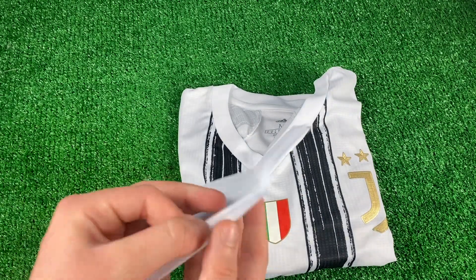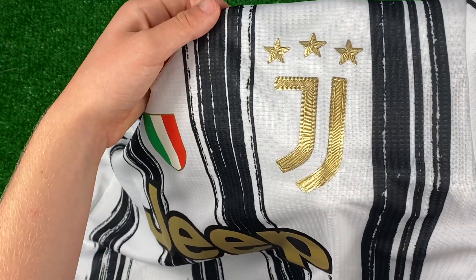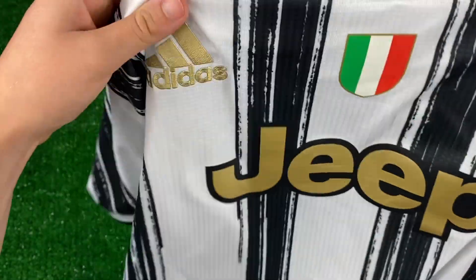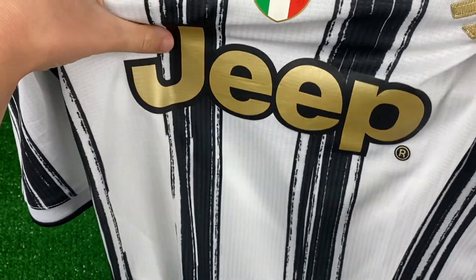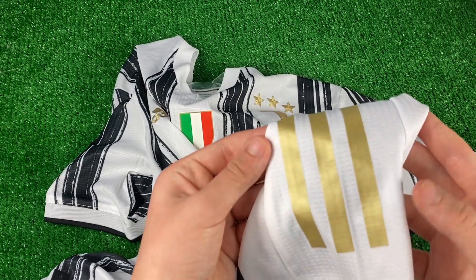I definitely hooked this up in terms of badges. We have that nice shimmery Juventus logo in gold, then we have the Italian flag with a reflective Juventus, and a nice Adidas logo. We have the Jeep sponsorship on the front nice and big, then we have the authentic licensed product 2021 and the nice Adidas gold stripes.